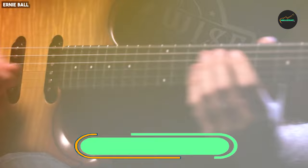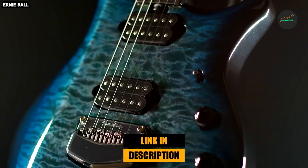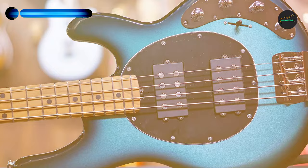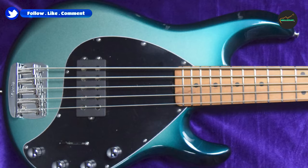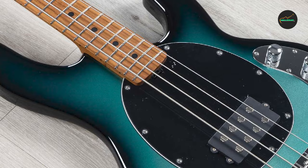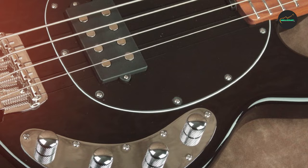The number five position is held by the Ernie Ball Music Man StingRay Special Bass Guitar in Black with Maple Fingerboard. This is a true masterpiece of modern bass design, offering professional musicians and enthusiasts a top-tier instrument with exceptional playability and tonal versatility. Crafted with precision and attention to detail, it is a preferred choice among many bassists worldwide. The sleek black finish exudes sophistication while protecting the bass from wear and tear, ensuring it looks as good as it sounds for years to come.